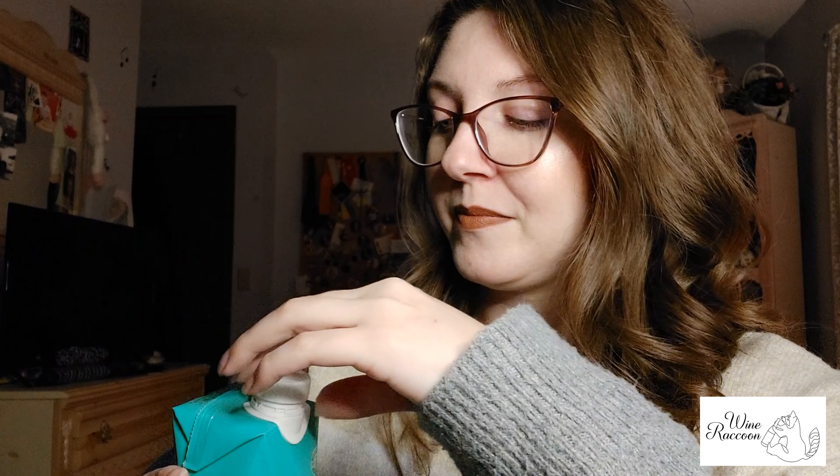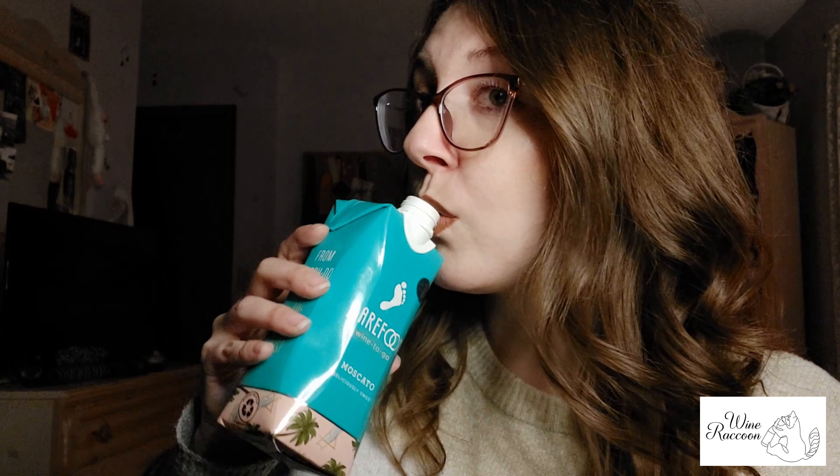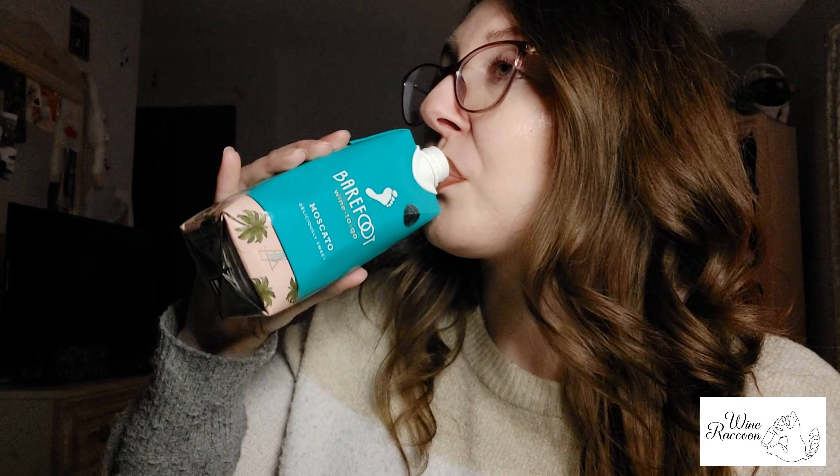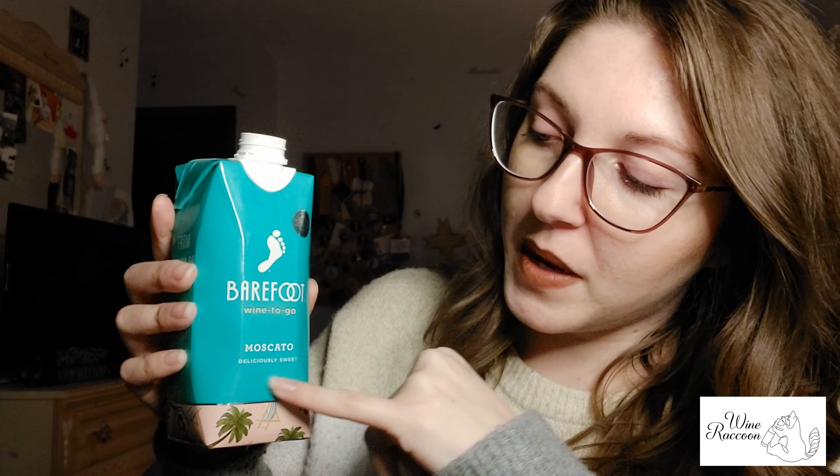Anyway, this Barefoot Moscato is supposed to have notes of peaches and apricots, so let's take this one for a spin. And no, I'm not putting it in a glass. So the front of this box says it is deliciously sweet, and it is.